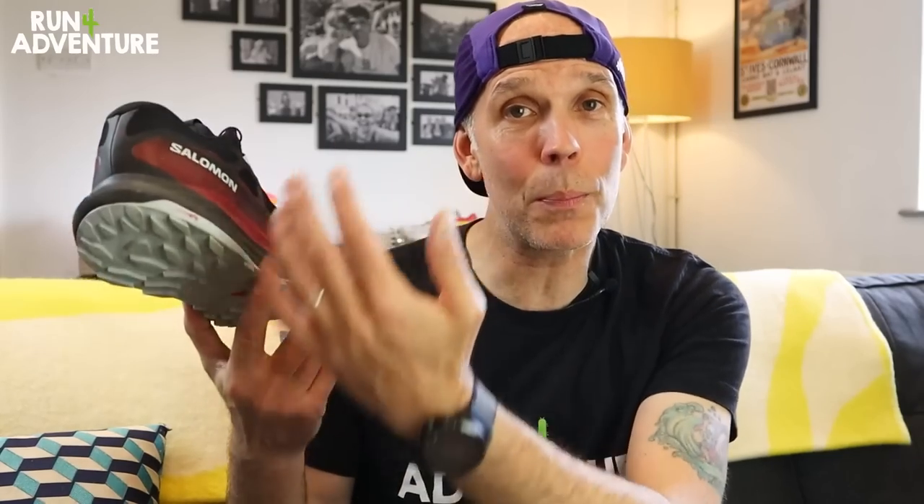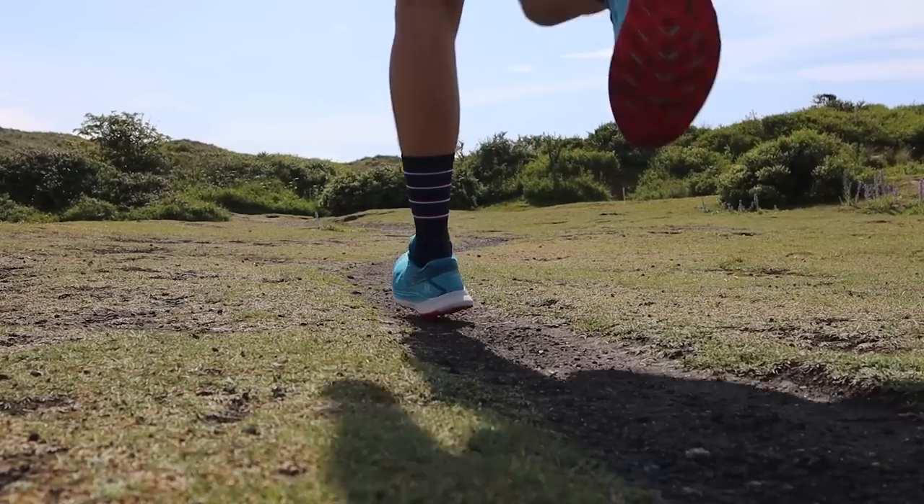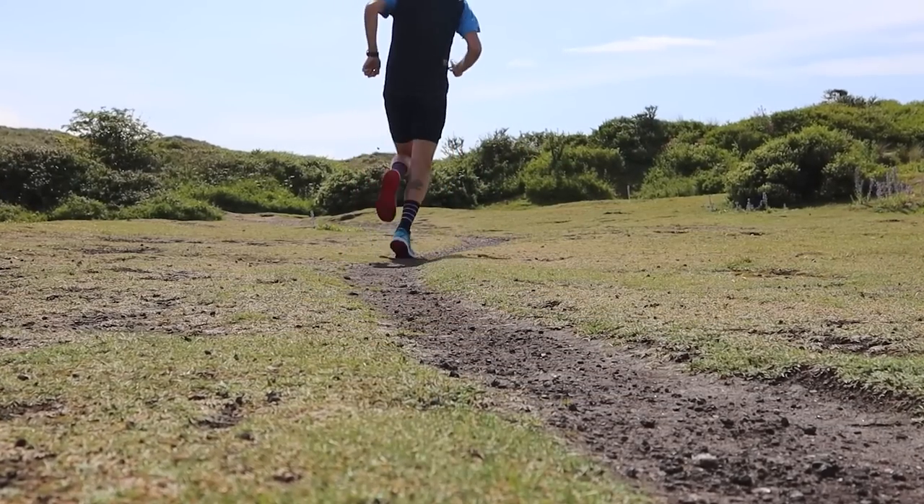I'm hoping that the midsole will bed in, soften up a bit, and become a bit more responsive, because I really enjoyed the feel of the cushioning in the previous version. We've also got to take into consideration that my legs were pretty stiff out there today, and maybe it's me who needs to soften up and bed in a bit.